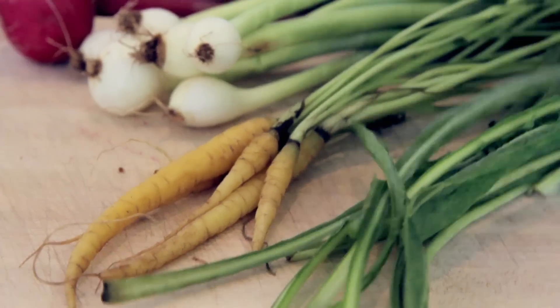And you might sit there and go, dandelions? Aren't those the weeds in my yard? Weed is the worst word ever given to a dandelion. They're absolutely delicious.